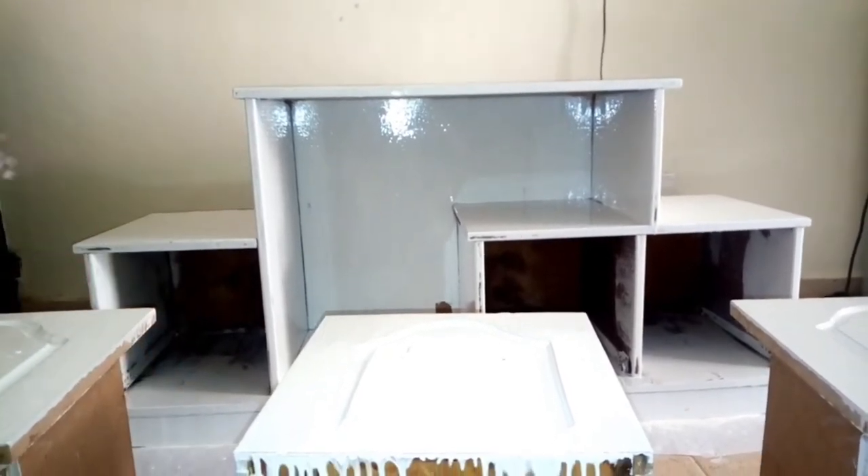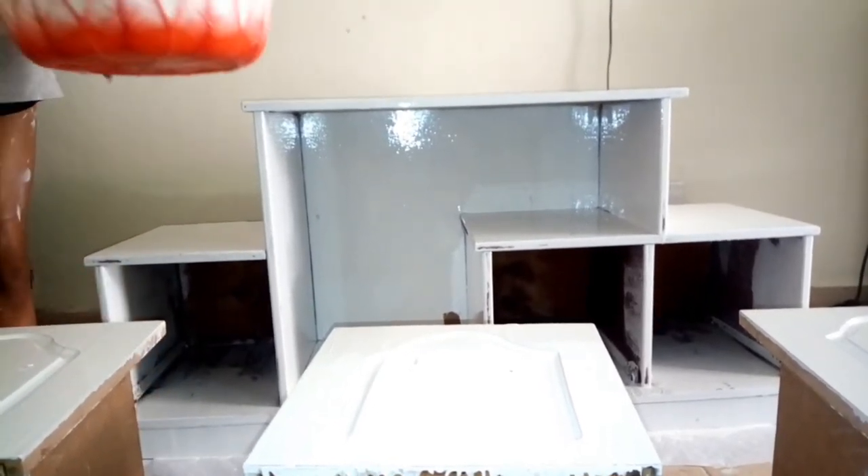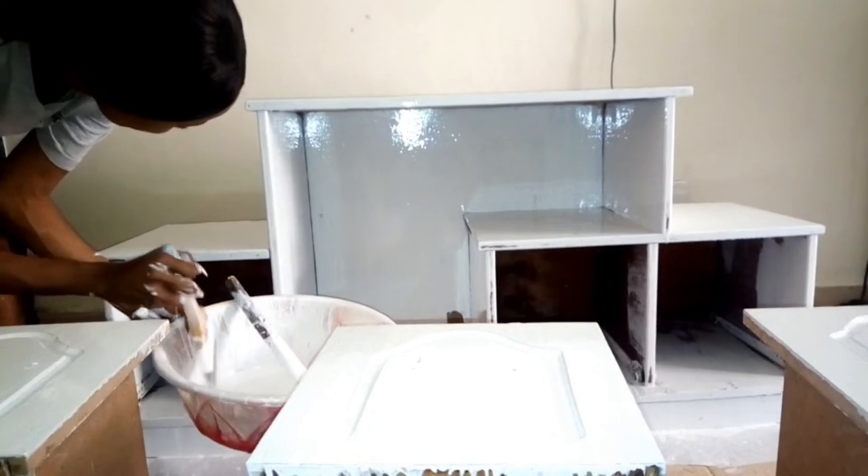Make sure you open your doors and windows because the paint can sometimes be intoxicating. At some point I remember feeling dizzy.